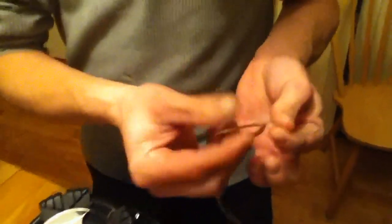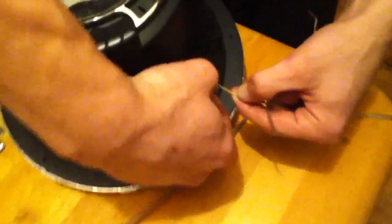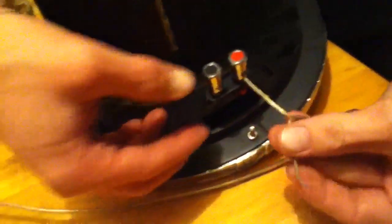Got that handy dandy pink screwdriver here. Alright, positive and a negative — positive is gold and silver. Take the positive, put it in the red positive terminal, negative in the negative terminal.